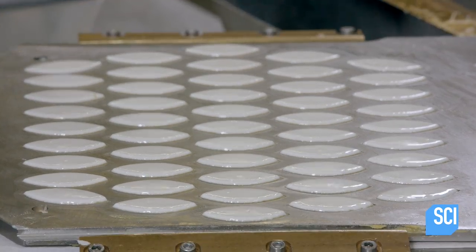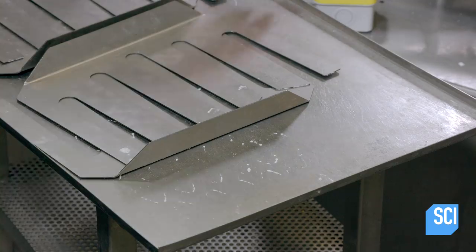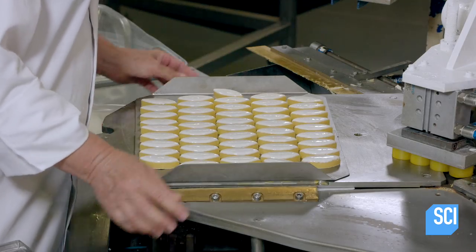Each piston pierces the base of a calisson and lifts it out of the mold. Finally, they remove the calissons with combs designed to fit around the pistons.